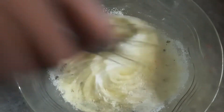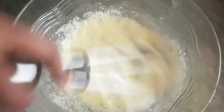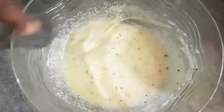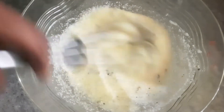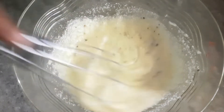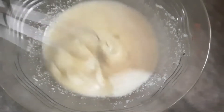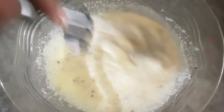We put the raisins in all the water. As soon as we want to cut the raisins off, we add a mix of rice in the water. Mix it well, then pour baking soda and mix it well.